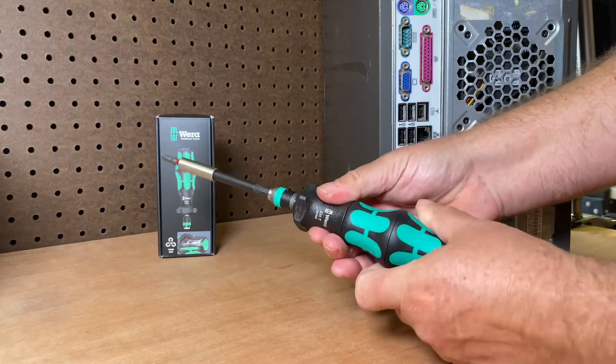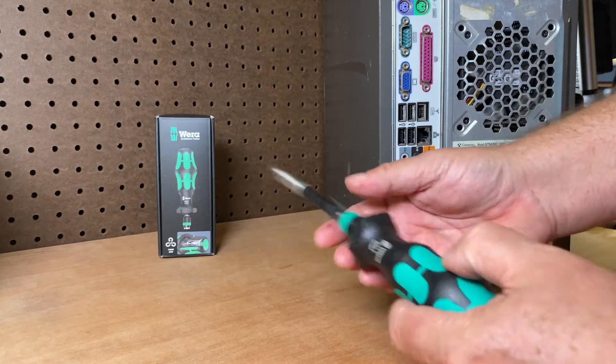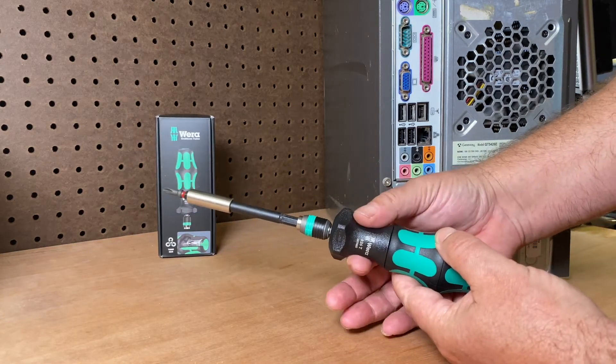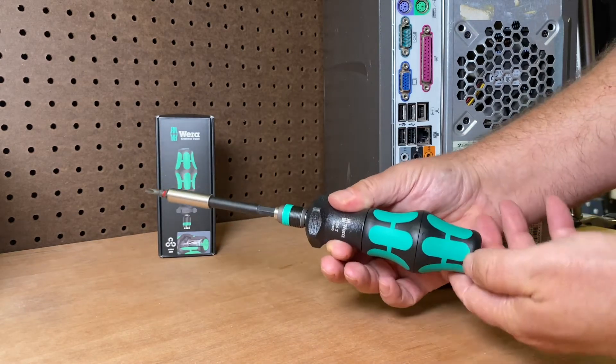You push the button and you can see it spins. I've seen a couple of videos on YouTube where people say 'oh look, it's just spinning, my screwdriver is broken.' But you have to hold right here on the collar — when you spin this you get a four-to-one ratio.